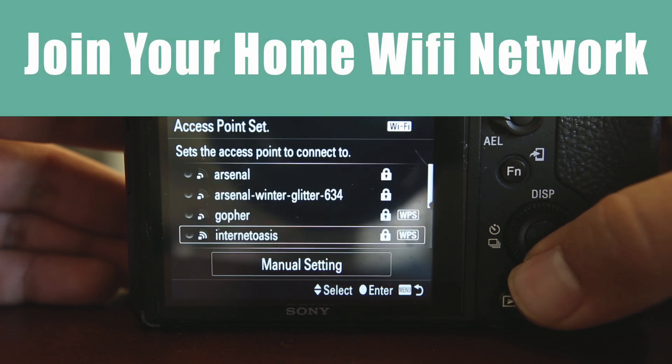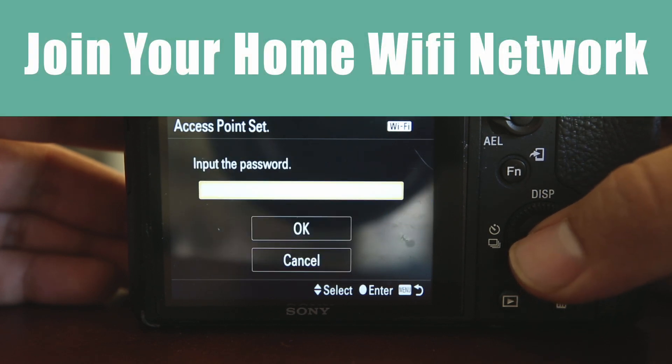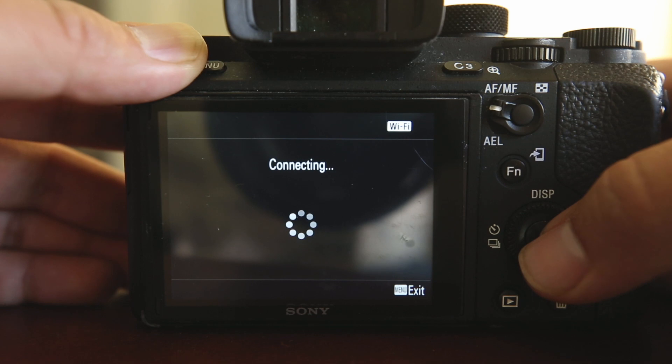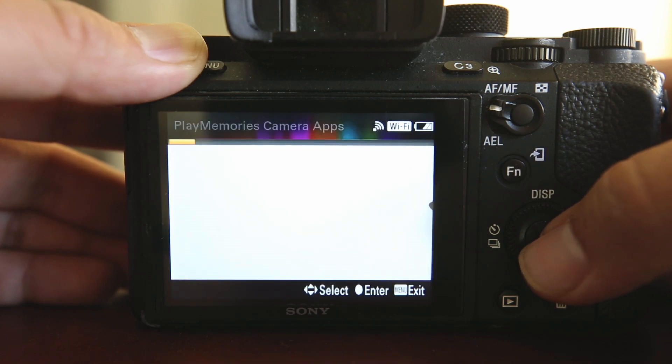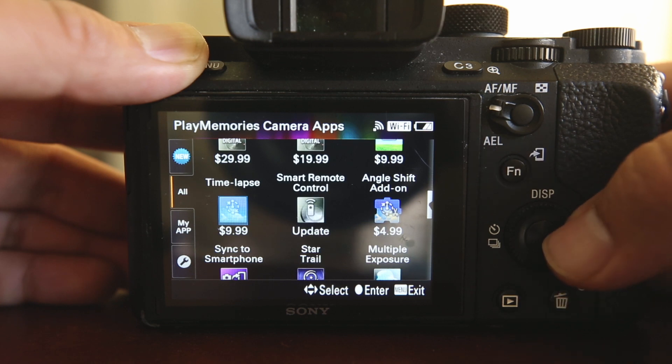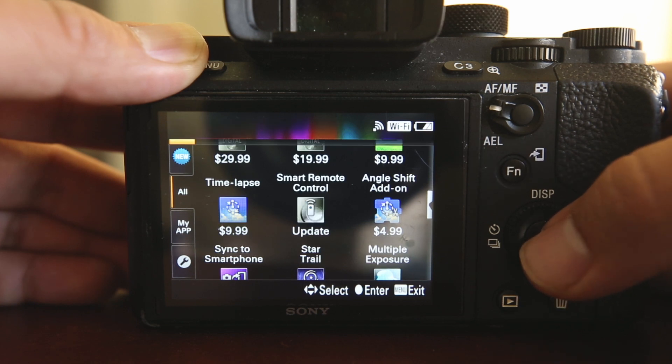Select and enter the password for your home Wi-Fi network. This will allow you to update your camera's software. Once you're connected to Wi-Fi, your camera's App Store will appear. Select the Smart Remote Control Update icon and press Update.